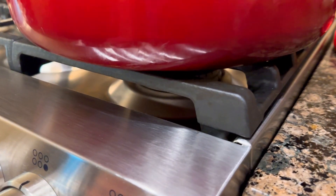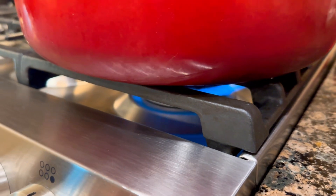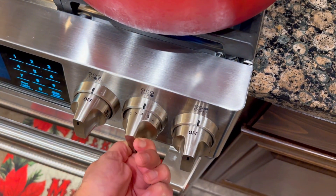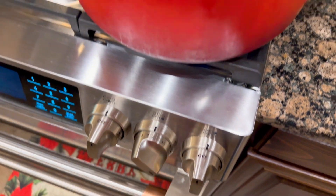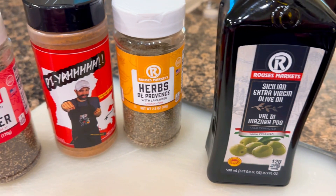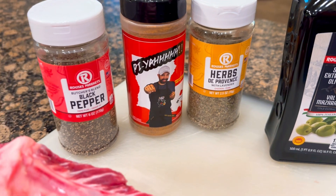Get your pot heated up! I'm gonna lower this temperature to a low setting because the first thing I'm dropping into this pot is butter and I don't want to burn it. Now over my prepping area I got all the flavors to season up this Rib Roast just right.